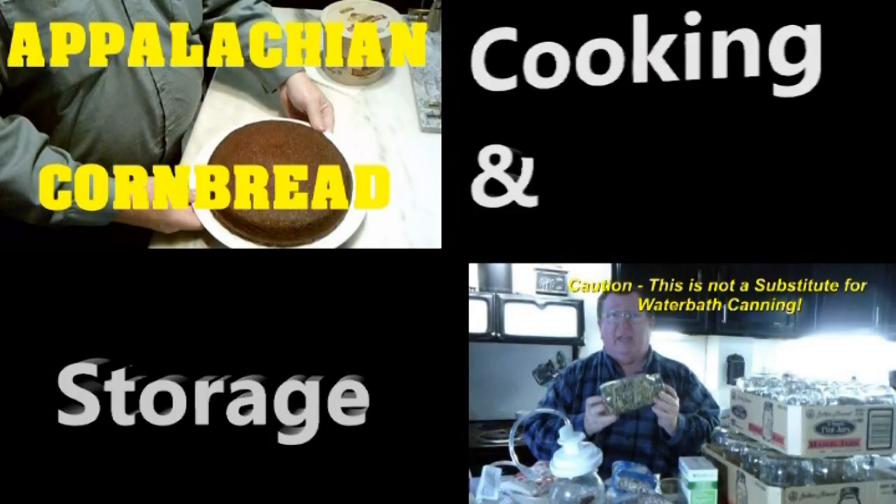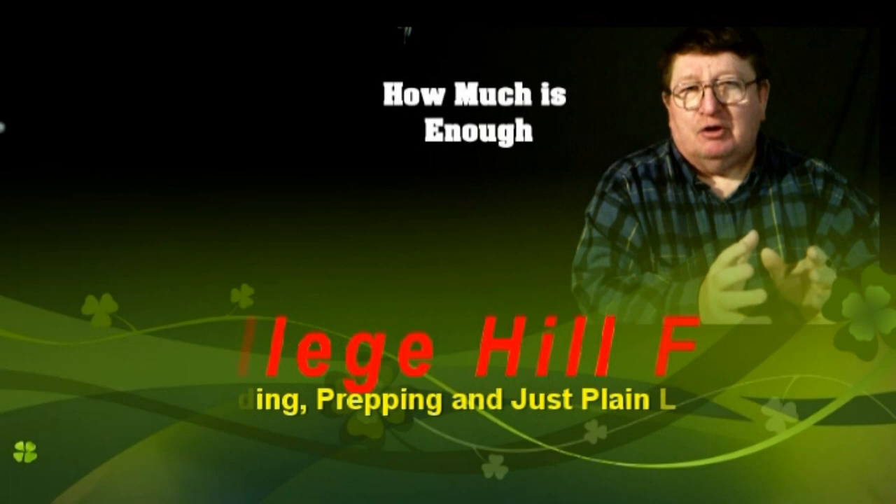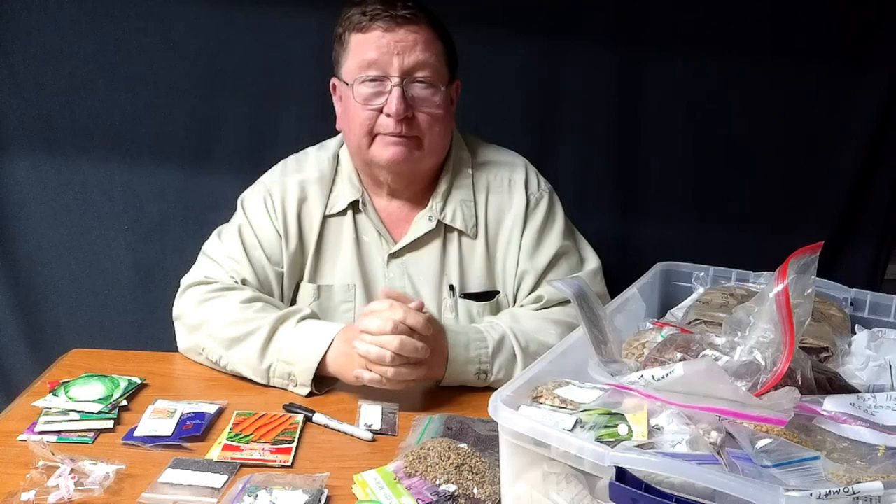From homesteading, to prepping, to common horse sense, we are College Hill Farm. Welcome back to College Hill Farm. Today it's time to start our fall garden.